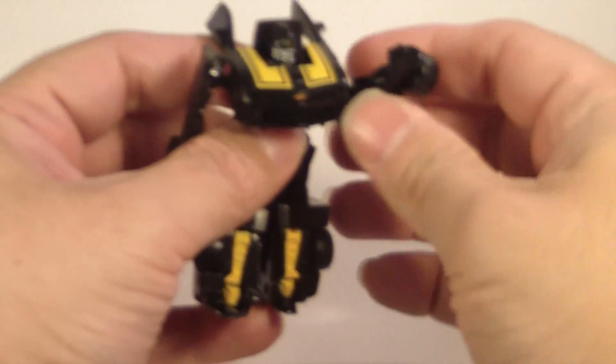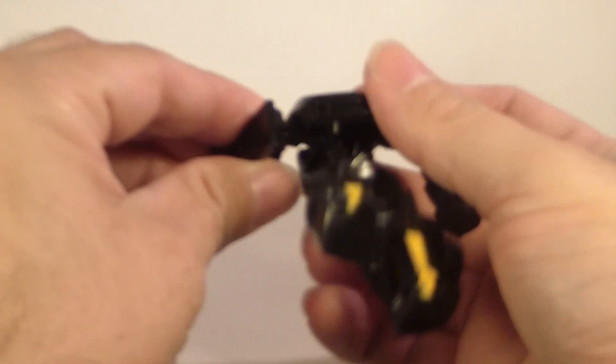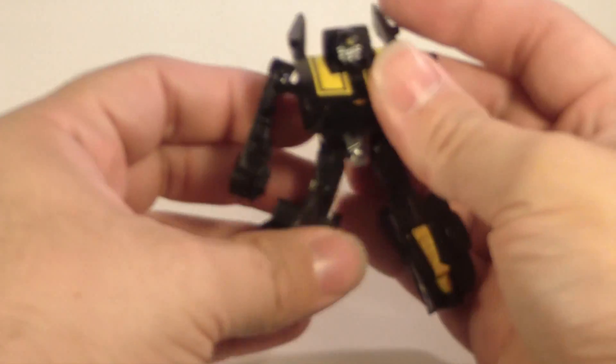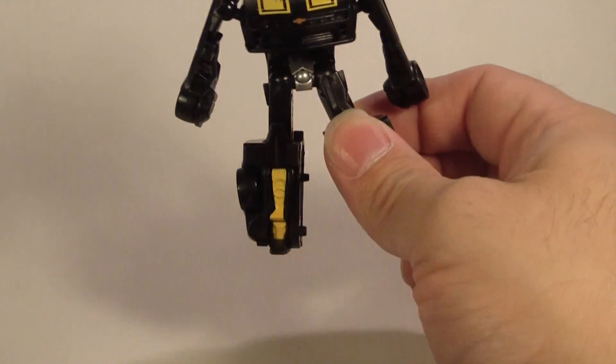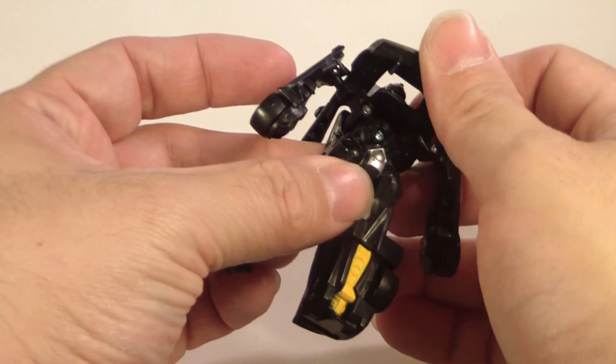Its arm — it's only one arm — is fairly flexible. You can turn it 360 degrees if you want. Clearly it's something that will withstand the rigors of play — age five and up. So if a five-year-old kid wants to beat the crap out of this kit, he can do so.